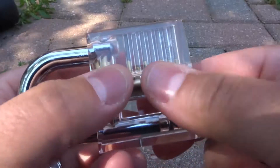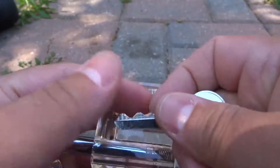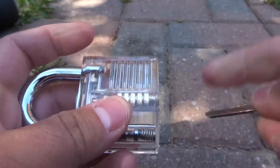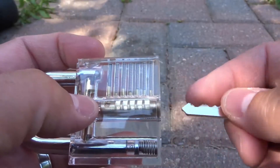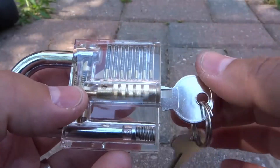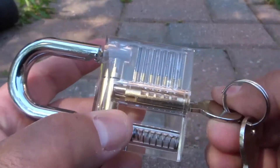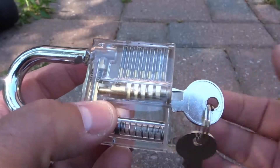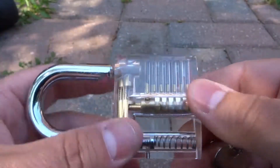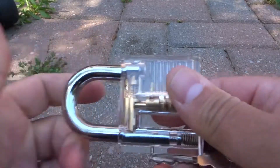So basically, there are pins inside of that lock. When you insert a key, the peaks and valleys on that key allow the pins to go into the correct positions, which allows the barrel to turn, which allows the lock to operate — to lock or unlock, depending on the type of lock. But it allows the barrel to turn, which allows the lock to actually function. That's it — that is how a key opens a lock.